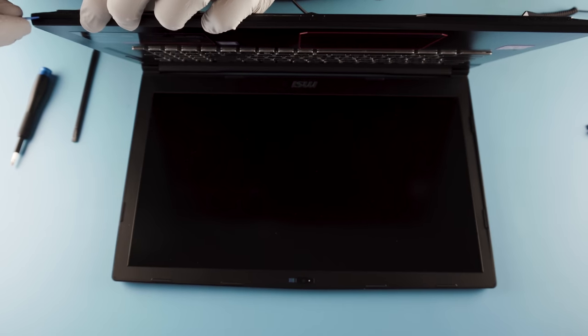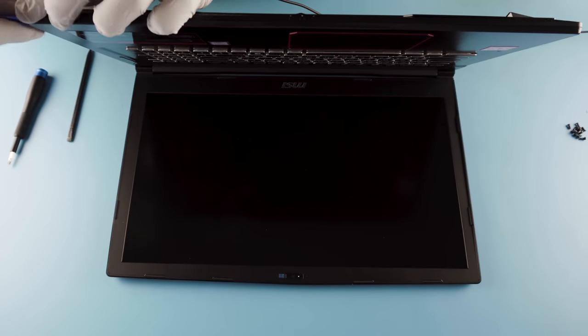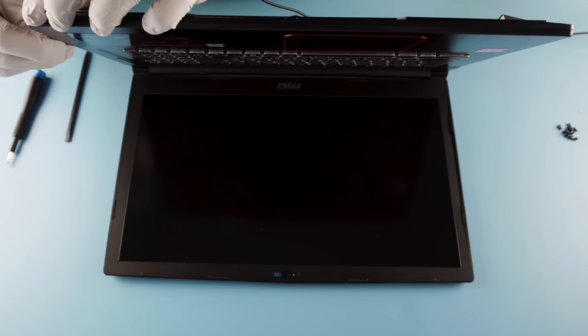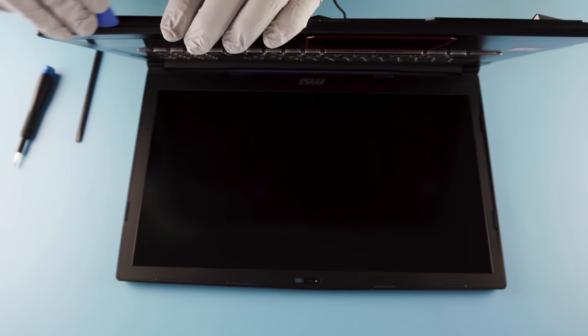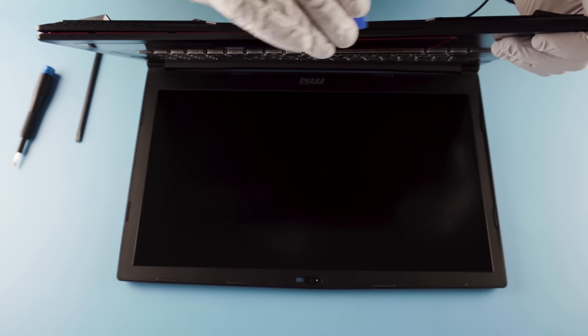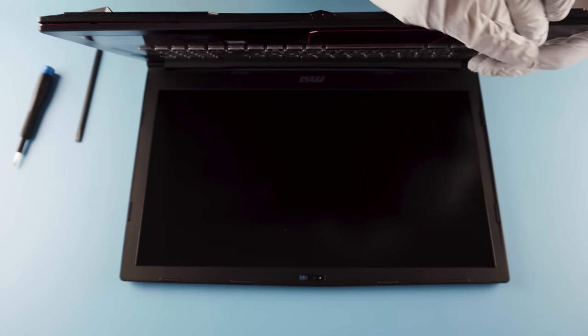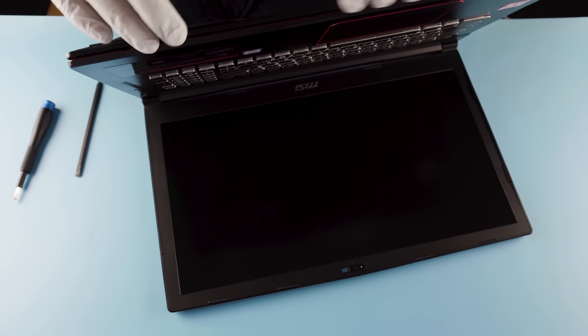You're going to take your pick, work your way around here, and get those clips to release.